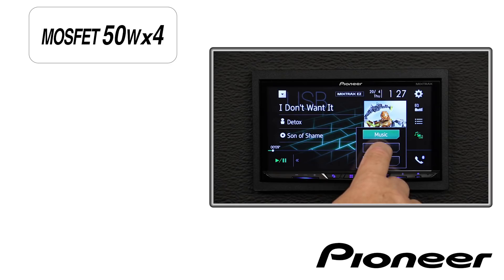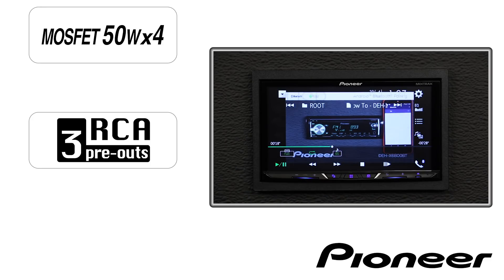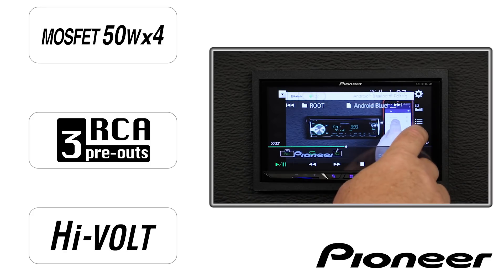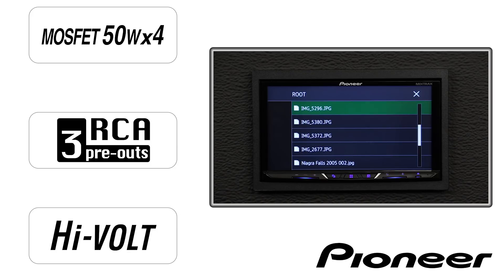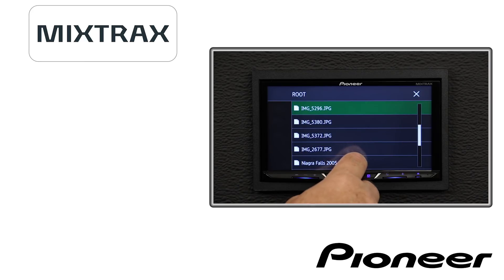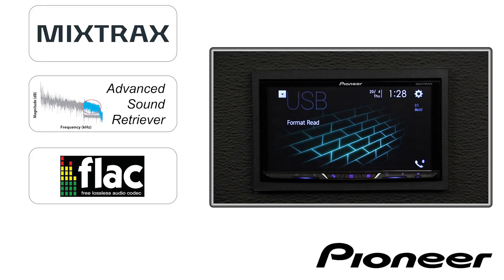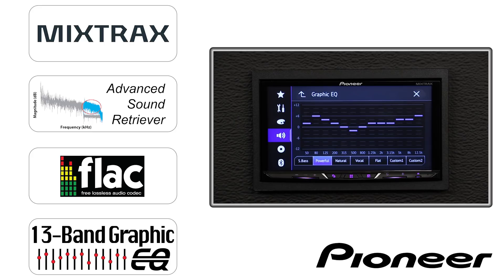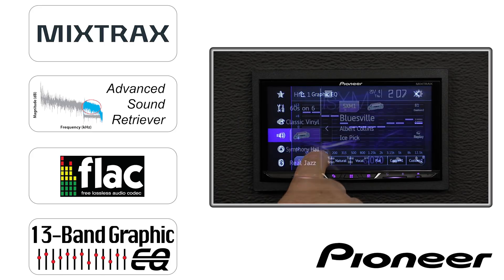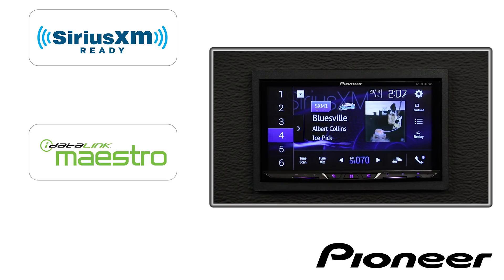Each has Pioneer's MOSFET 50x4 built-in amp chip that can operate four speakers in the vehicle, along with three sets of 4-volt RCA outputs that can be set up as front, rear, and sub-output, or for better sound quality, high, mid, and low output. Pioneer's Mixtracks and Advanced Sound Retriever is available on each head unit for compressed audio files, and each can play back FLAC files up to 24-bit, 96 kHz resolution. There is also a 13-band graphic EQ built into each system. Each works with SiriusXM if you add on the optional SXV300 tuner from SiriusXM, and will work with the iDataLink Maestro RR OEM integration unit.